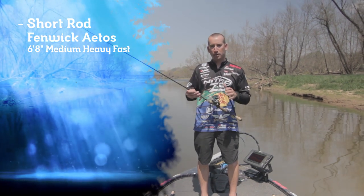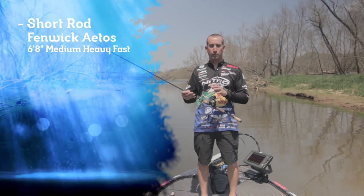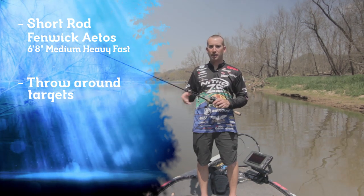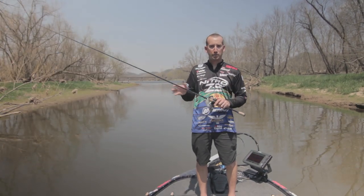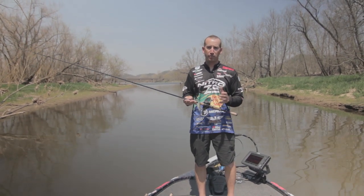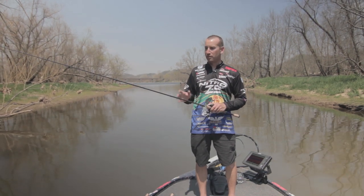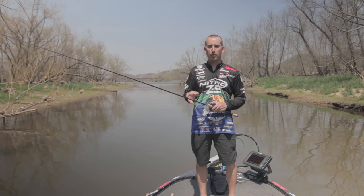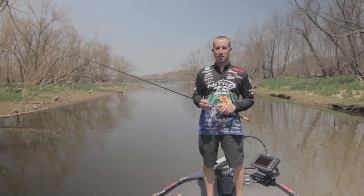For me, spinnerbait fishing, a buzzbait, bladed jig — any of those type of techniques are things that I'm going to be throwing around some type of target, whether it's a dock, a laydown, whatever it may be. I'm going to be throwing it around the target, so I want a little bit shorter rod. A 6.6 or a 6.4 for that kind of technique, for me, it's just a little bit too small. But a 6.8, that thing is perfect. It's short enough that I can roll cast it, I can throw that bait in there and get it right where I want to, right where I know those fish are sitting. It's got plenty of power to get a big fish out of cover.